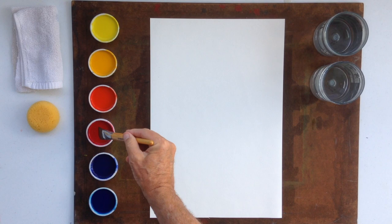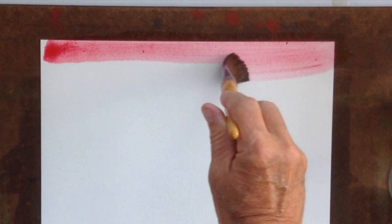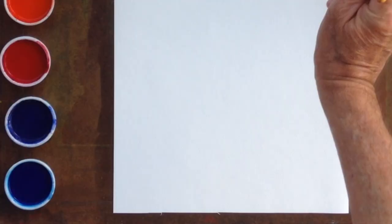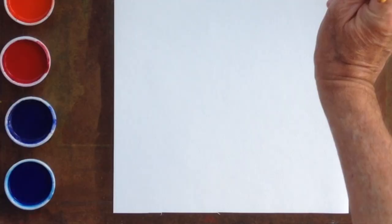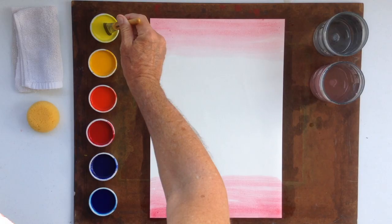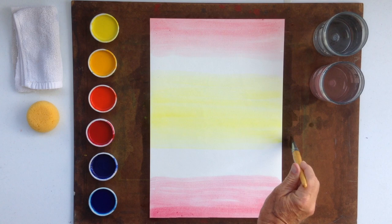After wetting our paper — if you look at my supplies video — we apply some crimson red to the top of the page and let it gradually fade out. We do the same at the bottom of the page. And then in the middle of the page, we take lemon yellow and just smooth it on, bringing it almost to the area of the crimson red.